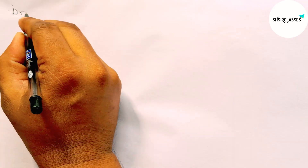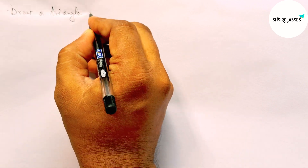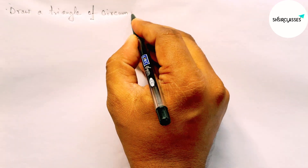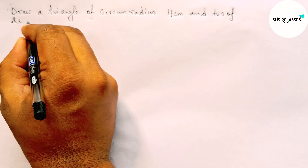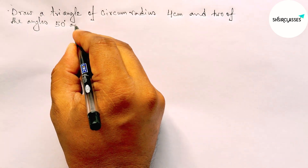Hi everyone, welcome to Sayset Classes. Today in this video we draw a triangle of circumradius 4 centimeters with two of the angles 50 degrees and 60 degrees in an easy way. Please watch the video till the end. Let's start.